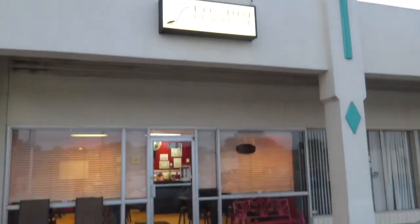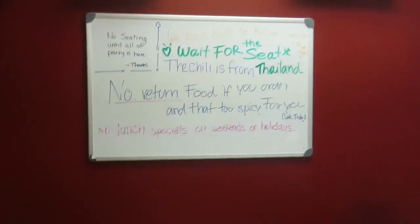This video is brought to you by Kruatai Restaurant, a restaurant with the tastiest and spiciest of food.